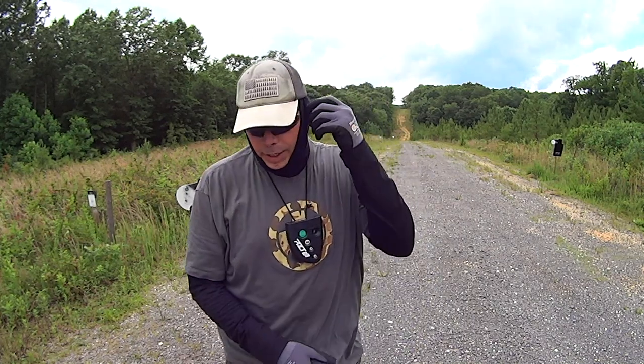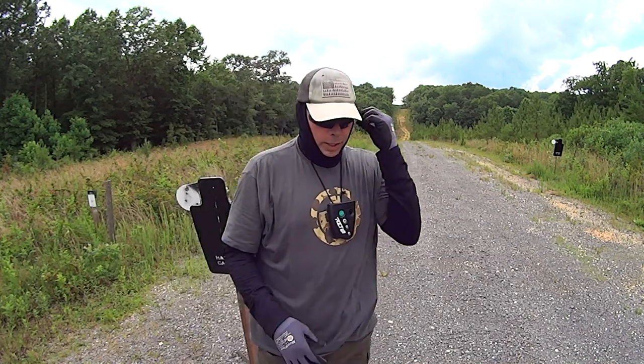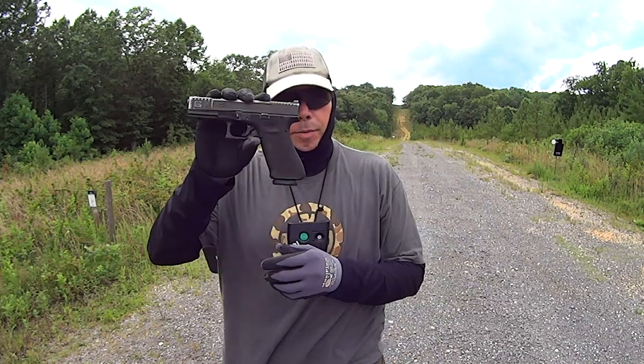What I wanted to cover in this video is mitigating recoil on your handgun.